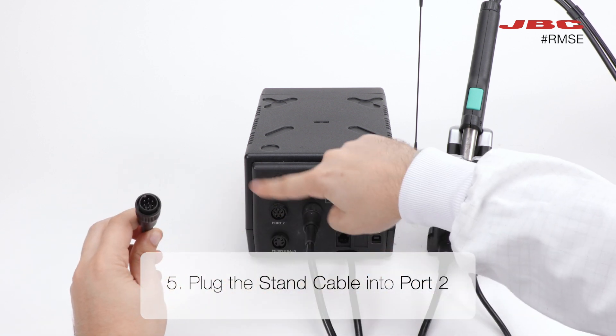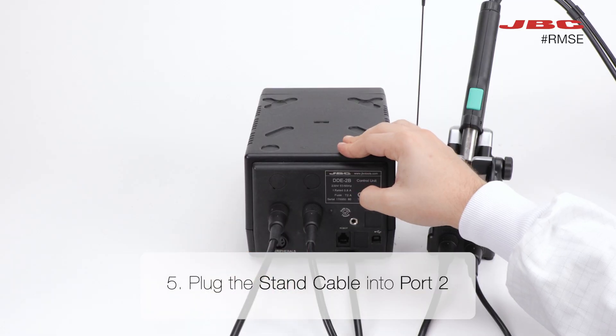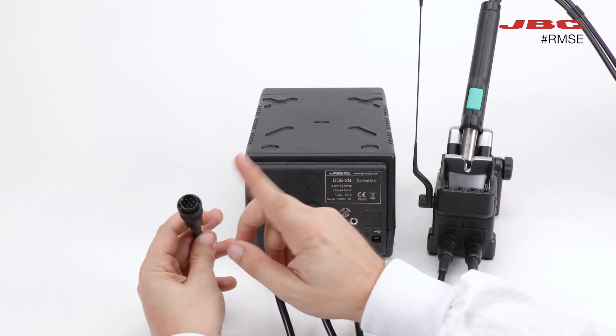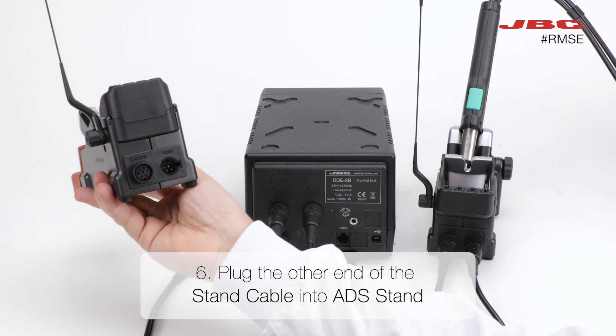Now, let's shift our focus to step five. Plug the stand cable into port two on DD. Connect the other end of the stand cable into the IDS stand for step six.